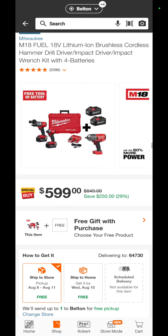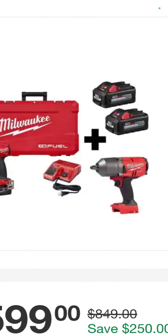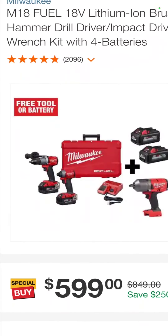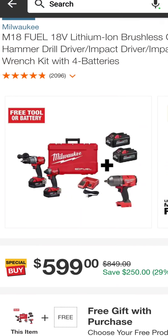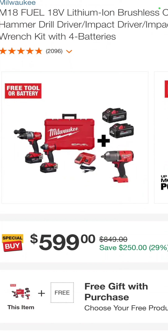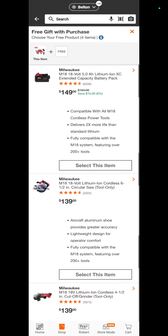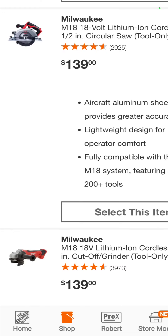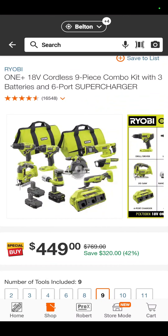The Milwaukee M18 Fuel Hammer Drill, Impact Driver, their high-torque impact wrench, two 6-amp-hour batteries, two 5-amp-hour batteries, a charger, and a hard case — $599. However, you also get a free tool with that: it can be another battery, a circular saw, even an angle grinder. So $599 for the four-tool kit with four batteries.